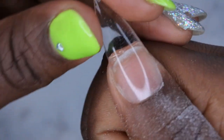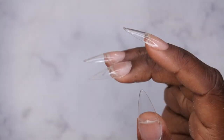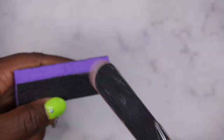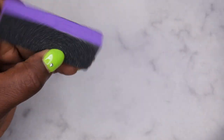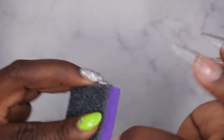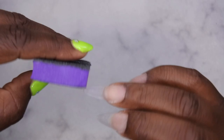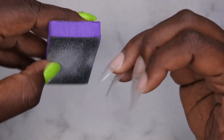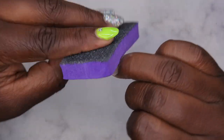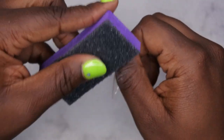That is all of the cuticle work and removing the gel from around the nail. I'm going to go through with my buffer — this is also a new buffer, so I'm going to season it first so the edges aren't too sharp. I take the softer side of the buffer and just buff the surface of the nail to take away the shine. I really like to make sure I get up in the cuticle area as well — doing this also removes any gel that may have spewed out around the cuticle that you might not have been able to get with the e-file.